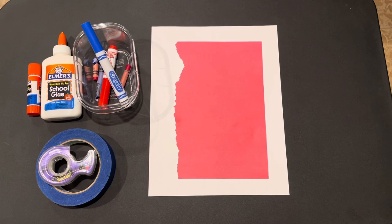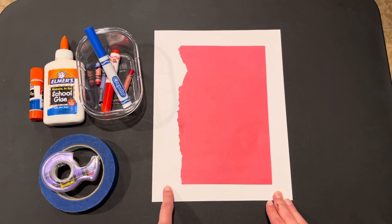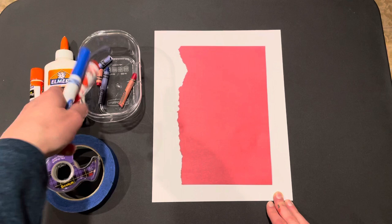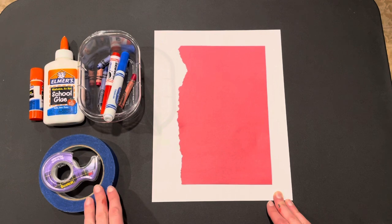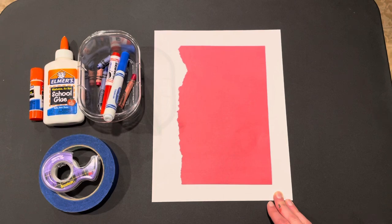Hi families and friends! Thanks so much for joining me today for our Redfish Bluefish OT activity. Let's go over our supplies. First, we have some blank paper, we have colored paper, we also have crayons or markers, glue — you can use a stick or liquid — and then optional would be some tape, and that's if you want to help your child hold the paper down.